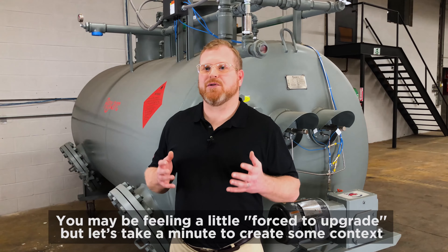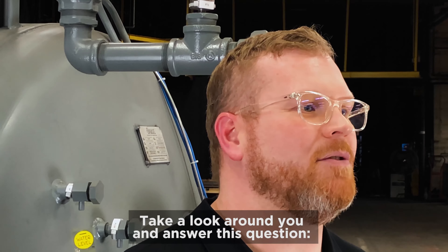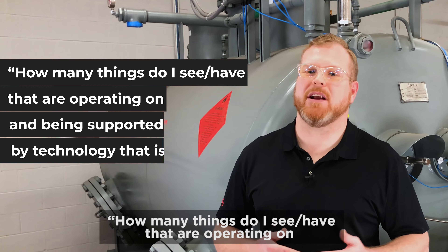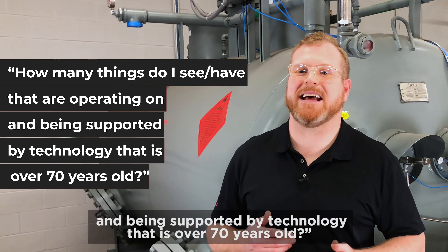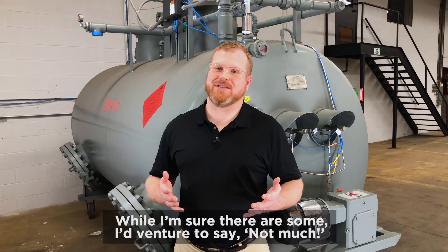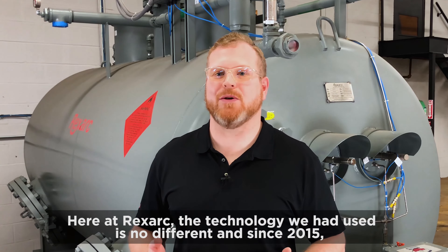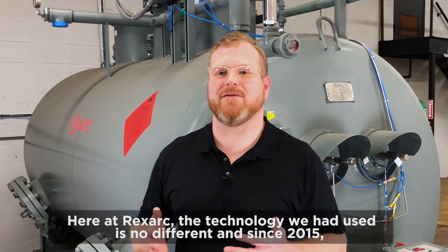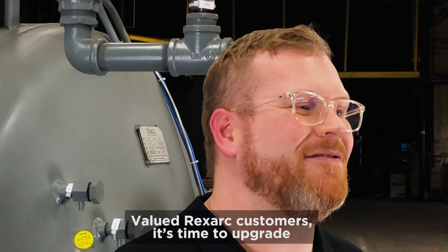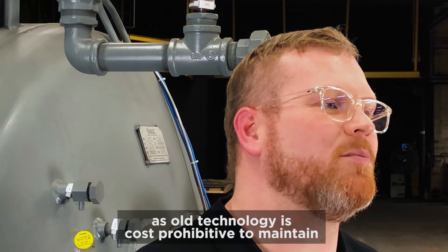You may be feeling a little forced to upgrade, but let's take a few seconds to create some context. Take a look around you and answer this question: how many things do I see or have that are operating on and being supported by technology that is over 70 years old? While I'm sure there are some, I'd venture to say not too much. Here at Rexarc, the technology we use is no different, and since 2015, we have been supporting two platforms at an increasing cost. Valued Rexarc customers, it's time to upgrade as old technology is cost prohibitive to maintain.